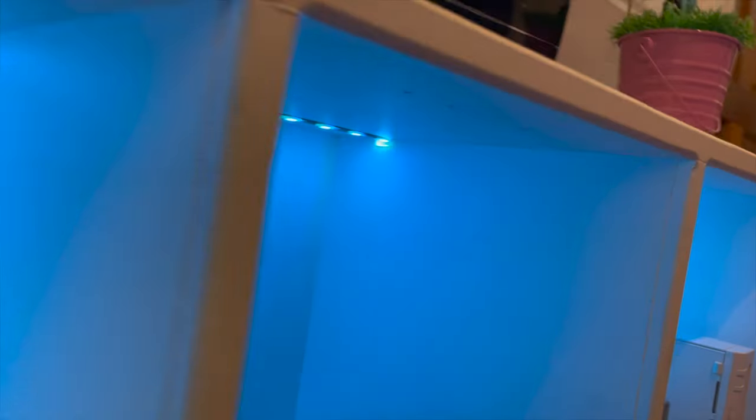Along the three front vertical supports, there's a tiny little hole up the top which allows me to run an LED light strip through. You can't see it, but you still get that nice LED glow.